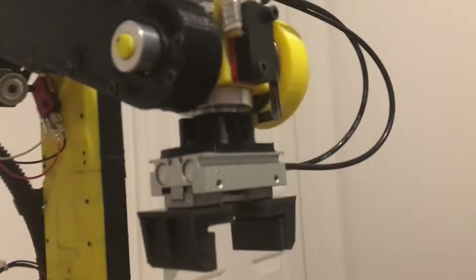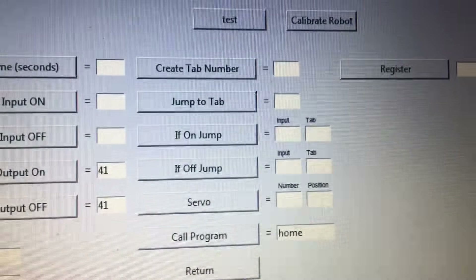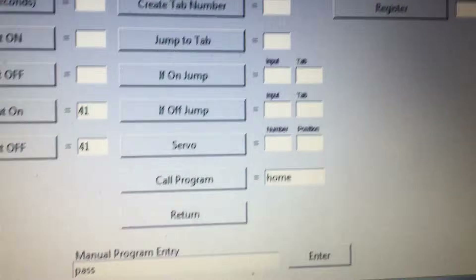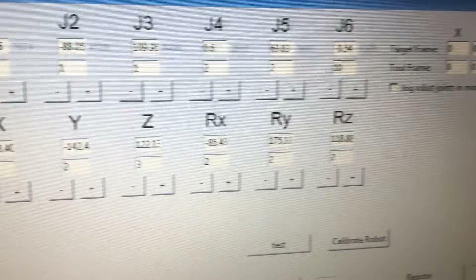That's how I'm controlling the gripper. I've got a little SMC gripper that I got off eBay for 40 bucks, running off a solenoid valve and air tank. I've also got tabs that you can jump to, you can watch inputs to jump to different spots in the program, and you can call different programs — full navigation control. You can also jog the robot in joint or in XYZ pitch roll. I've got all the kinematics worked out. Works pretty well but a few bugs to work out still.